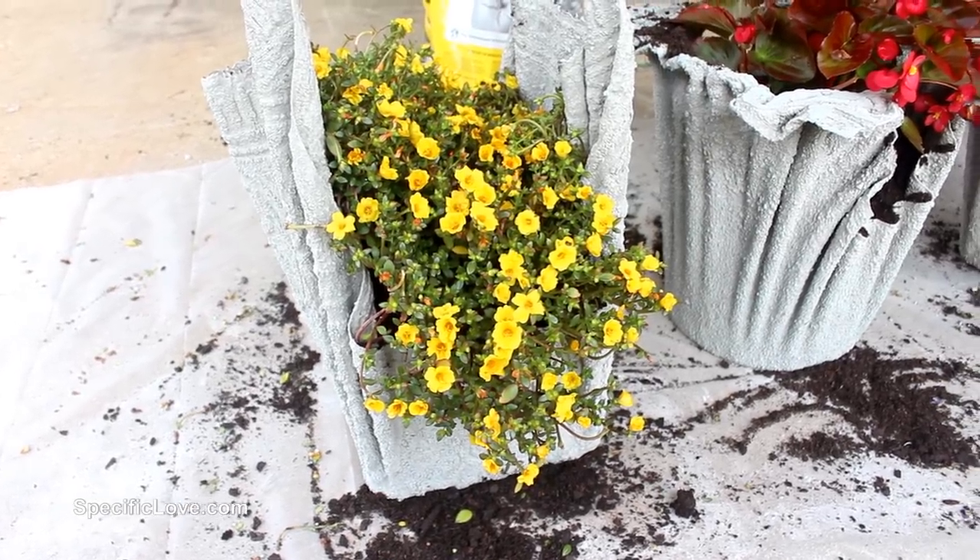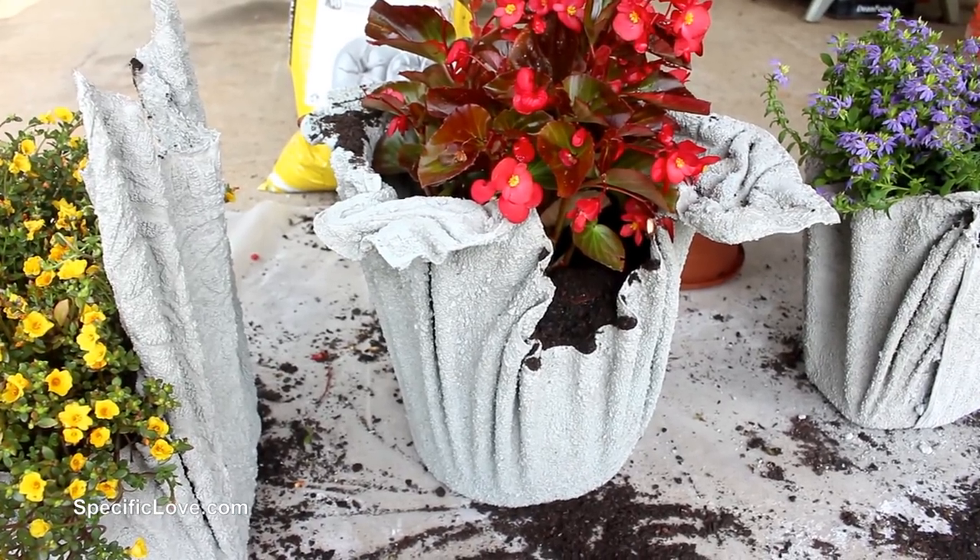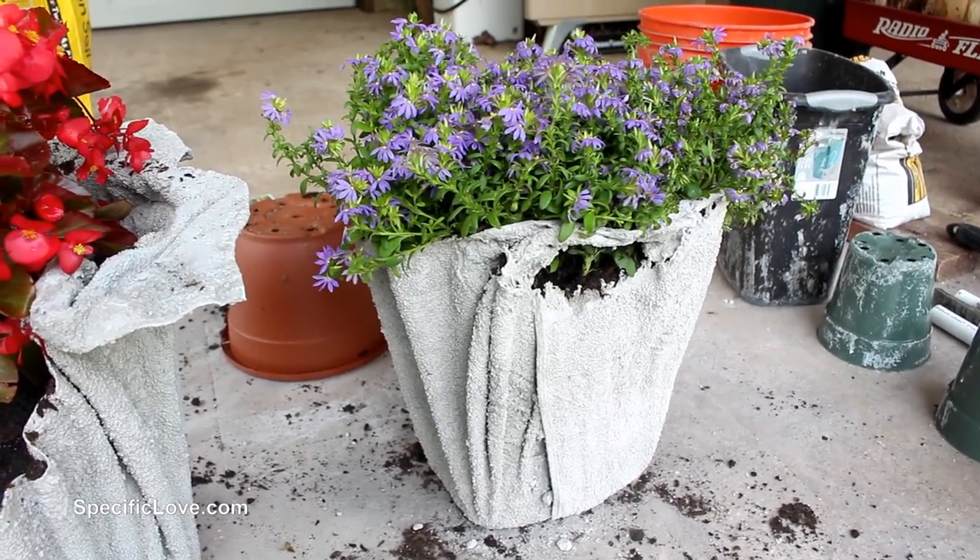But once they were emplaced, these planters reminded me of something that might be seen in an old fairy tale castle, and I loved them. Now if you enjoyed this project, make sure you click the like button.